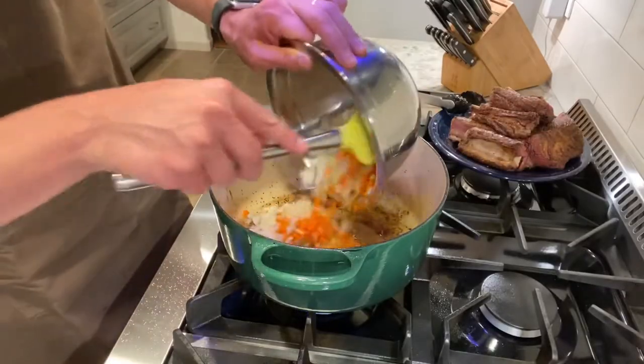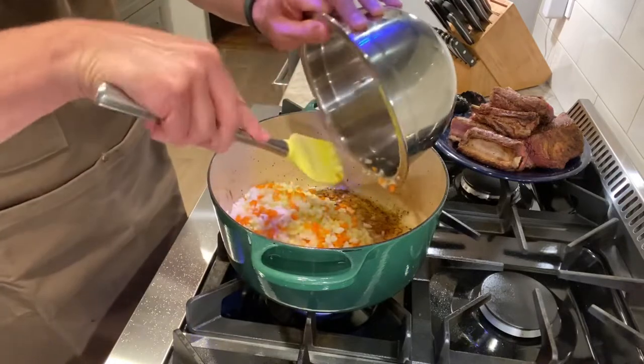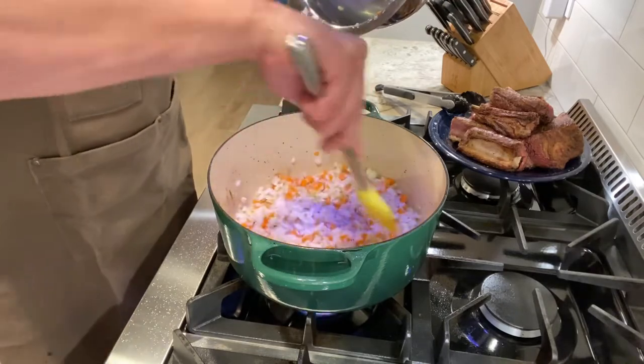Now it's time to cook up those vegetables. I'm going to take the carrots, celery, onion, and shallots and add them to the oil in the pan. I'm going to cook these for about 10 minutes on medium heat, stirring occasionally until they're all softened.